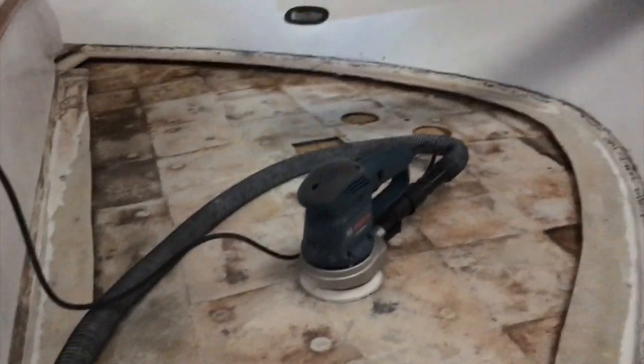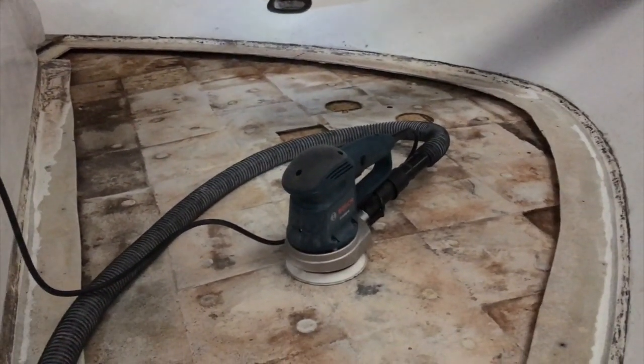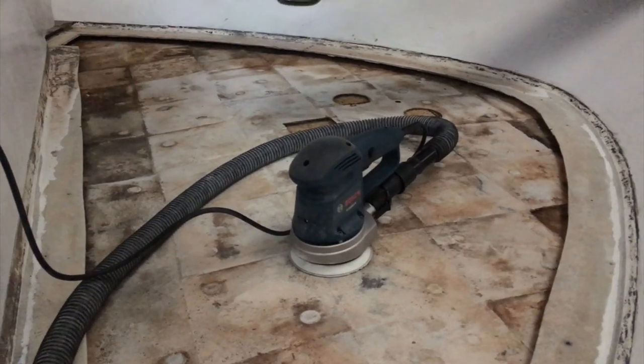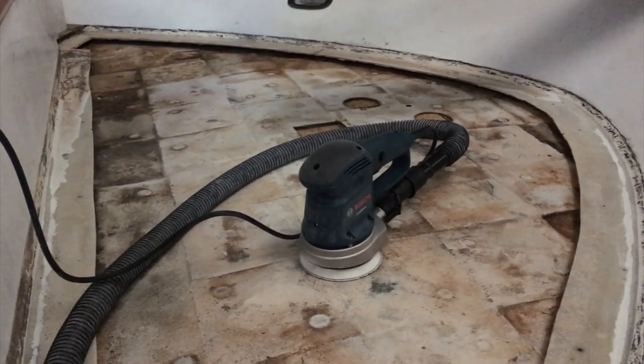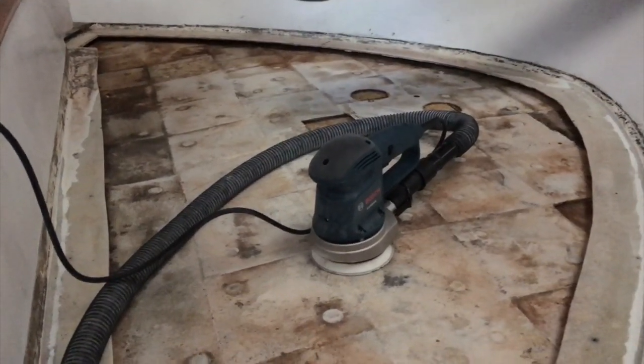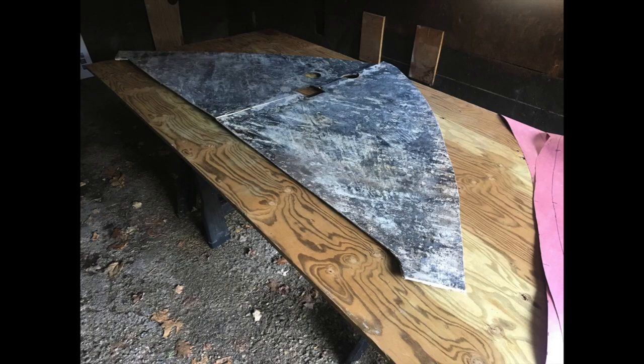Got to get ready for the week, but looks like maybe Friday I'll be ready to pattern for the new core and rough it in. I used the fiberglass skins that I'd cut off the foredeck as patterns, laid them atop some marine-grade plywood, traced it out, and cut it out.